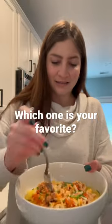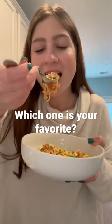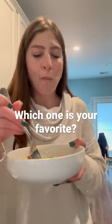And who doesn't love buffalo chicken? Which one is your favorite? Let me know in the comments and you can find all my recipes on my page.